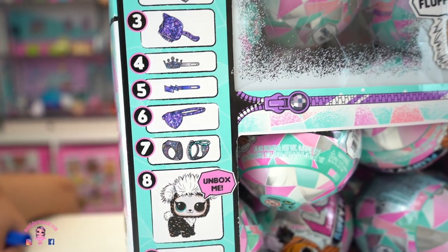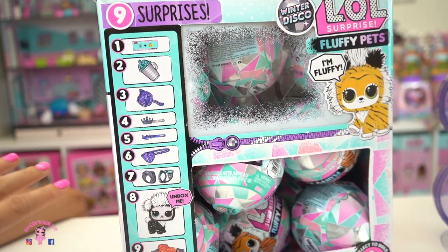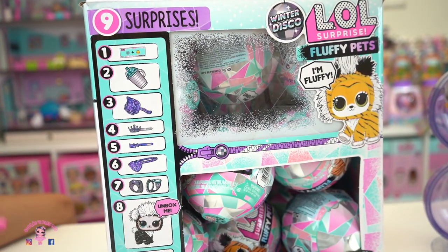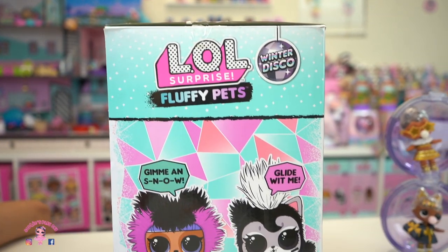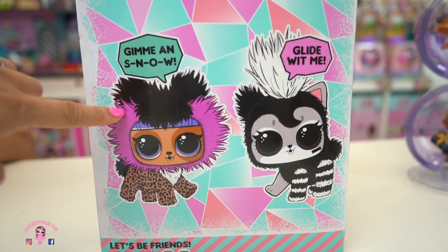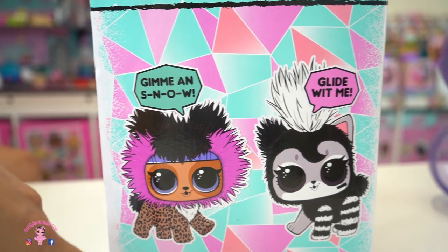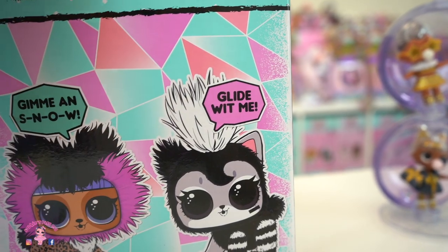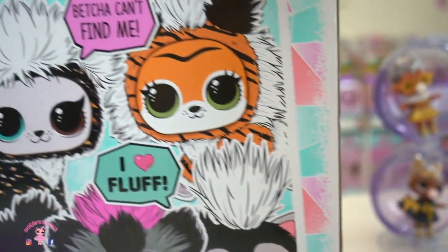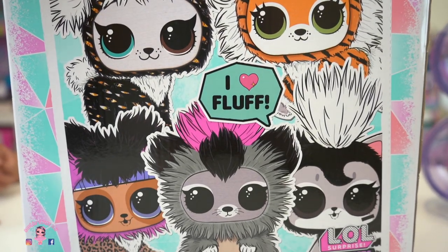In our other pets before, we had sand and a scooper. This time, we don't have any sand and no scoopers — we have that fluff instead. Look at the side, friends. Look at this pet — it says 'Give me an S-N-O-W, snow.' And this guy says 'Glide with me.' Wow, that's pretty cute. 'Bet you can't find me.' I love fluff.